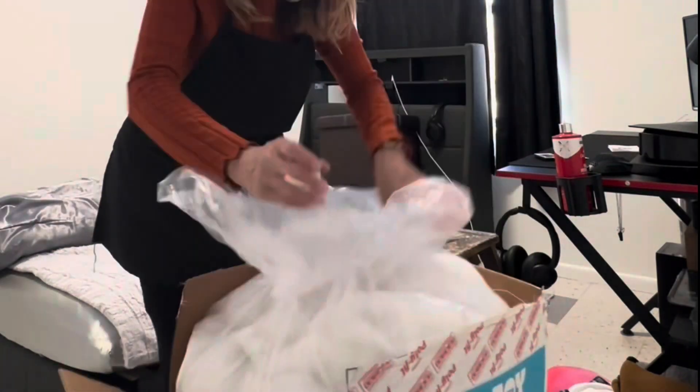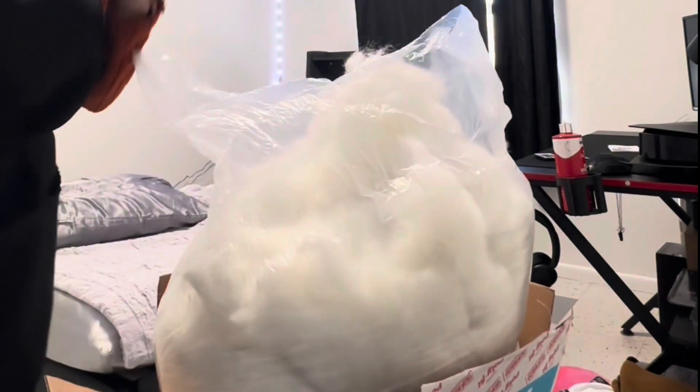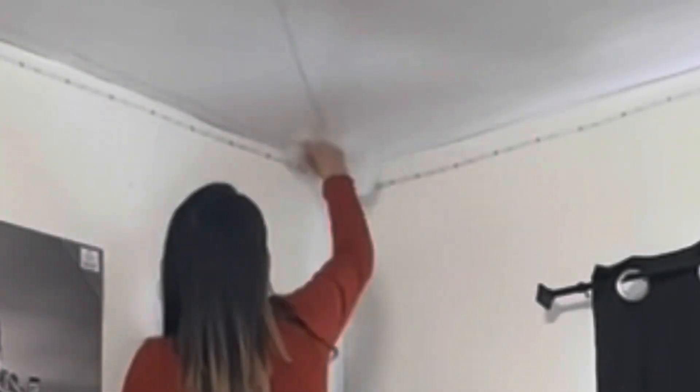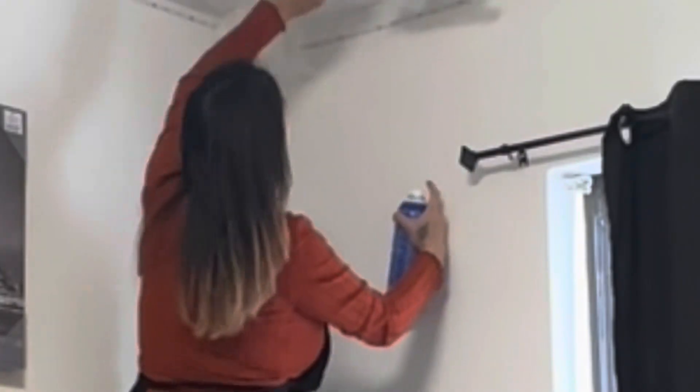I started applying the polyester cotton. When I opened the bag it just expands — look at how it expanded, that is so cool. I had to play around with it to make sure I could stick it on properly. I thought spraying the ceiling would work but it didn't — you have to spray each individual piece of cotton to make it stick. I didn't use gloves at first and the adhesive spray mist was getting everywhere, on the floor, on everything.